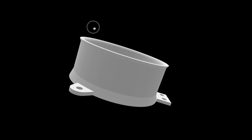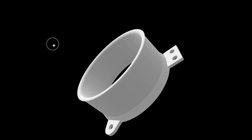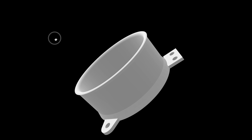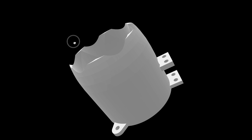Duct intake, which encircles the propeller. Duct exhaust, which also houses the motor.